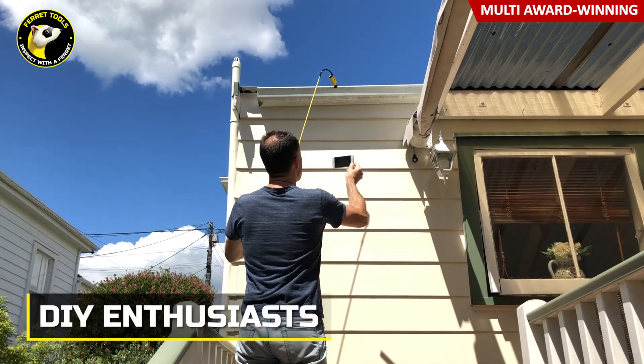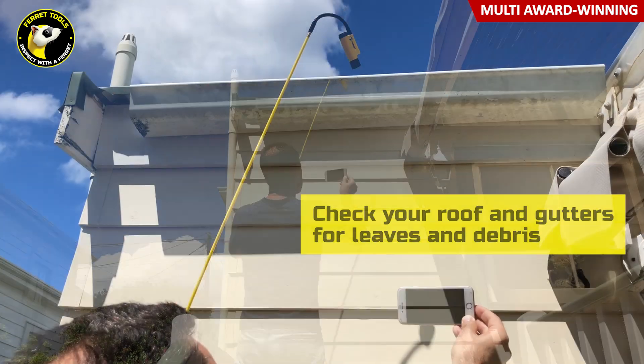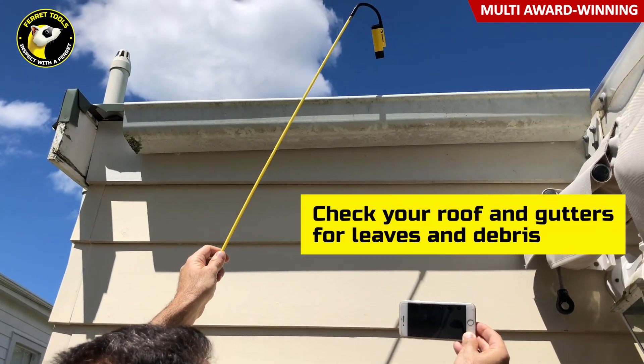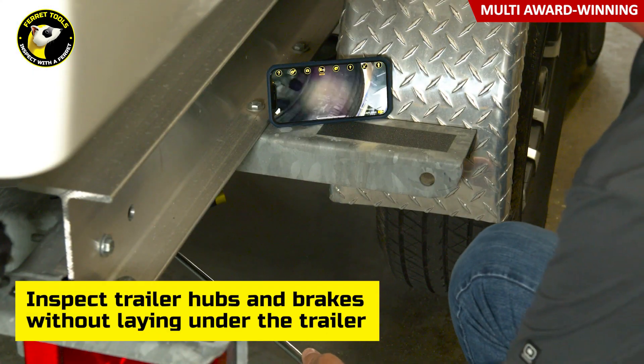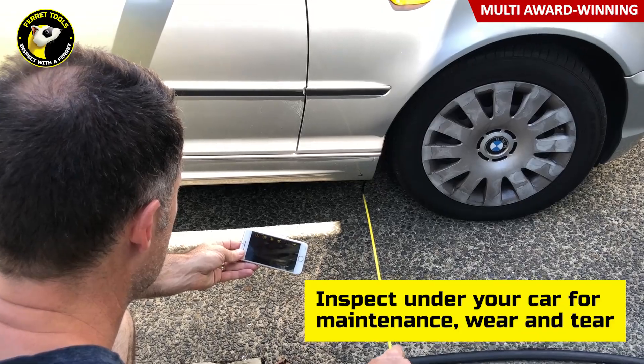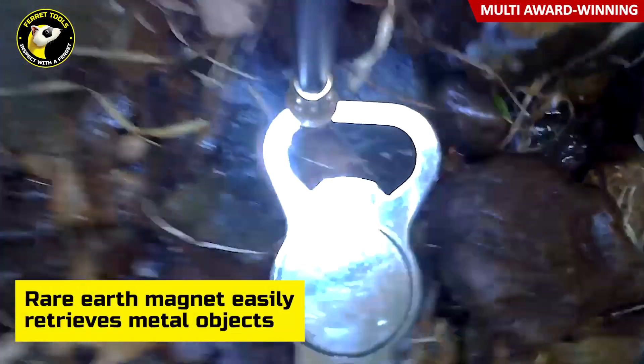DIY enthusiasts can use the Ferret when tackling home projects, such as checking your roof and gutters for a buildup of leaves and debris, checking trailer brakes and axles for rust inside the engine bay of your car, and even rescuing keys that have been dropped down a drain.